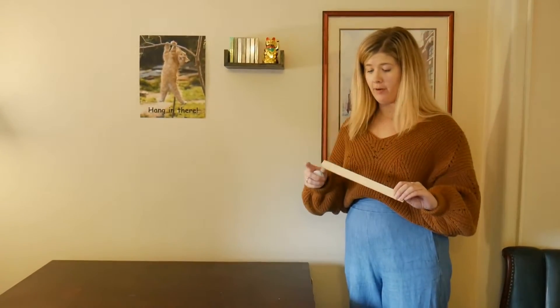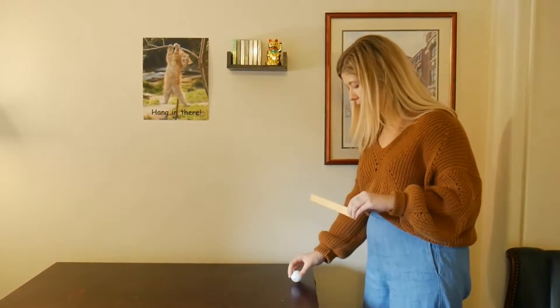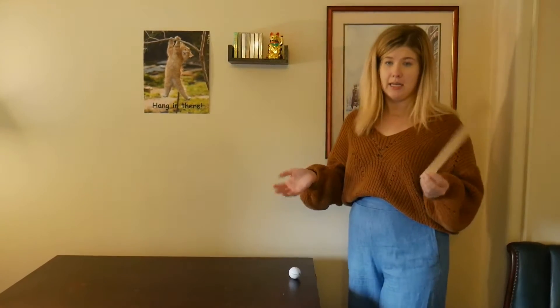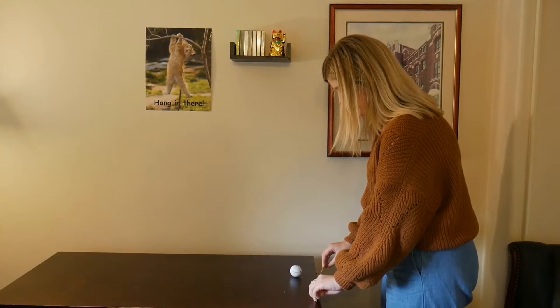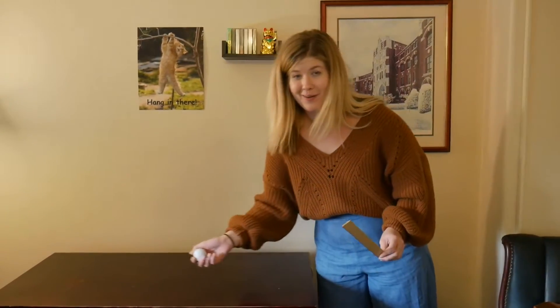Now we're going to try the same amount of force — the same amount that I pulled back on the ruler — on the golf ball. We're going to try our best; it's not going to be exactly the same, but we're going to do our best to try to get a constant force on both objects. So I'm pulling it back about an inch, and that's how far it went.